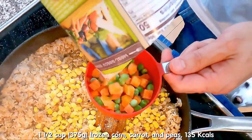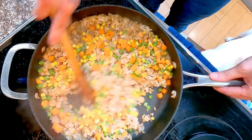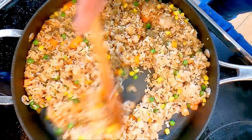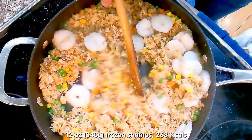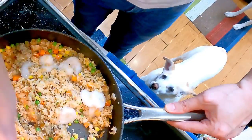Add 1/2 cup of frozen corn and 1 cup of frozen diced carrots and peas mix. Stir for a minute, then adjust seasoning to taste with salt and pepper. Finally, add in 12 ounces of frozen shrimp. Stir occasionally until the shrimp are cooked — about 2 to 3 minutes, which is also a perfect time to do some cleaning.